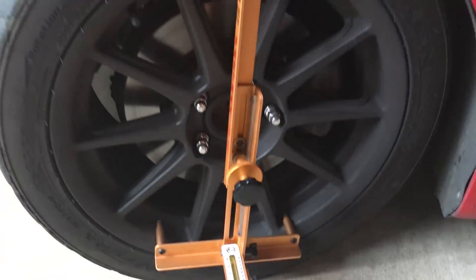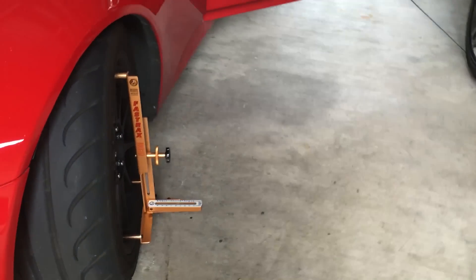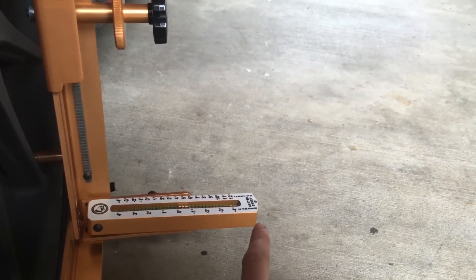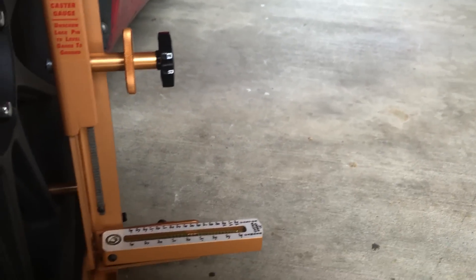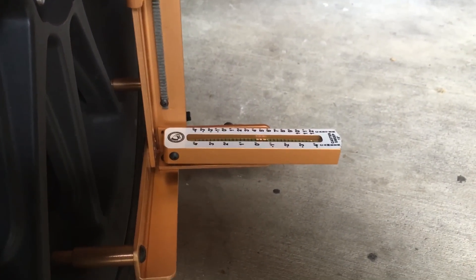We have turned this out 15 degrees. How can you tell that it's 15 degrees out? Because this little caster sweep indicator is parallel with our car. We just look out the window and turn the wheel until that is parallel with our car. And now we zero out the gauge.